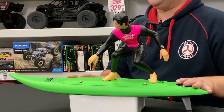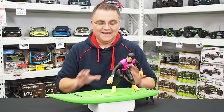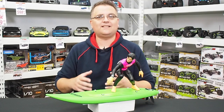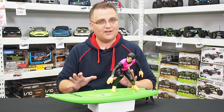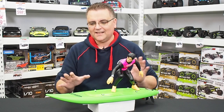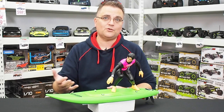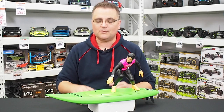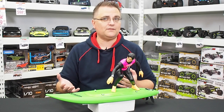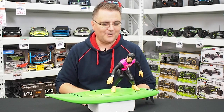This is the surfer dude — the Catch Surf from Kyosho. It's a very unique product, something you're going to take out maybe to the bay. I wouldn't take it to high seas — it is still a radio control toy. But for some small waves especially near the shore, I think this would be a lot of fun. We've still got some good weather left from summer into autumn, so you can still enjoy this product quite well.